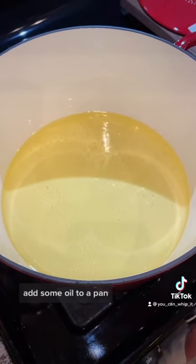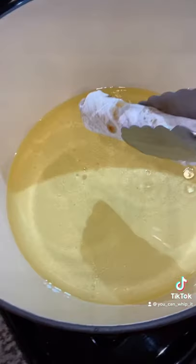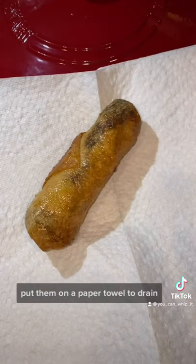Add some oil to a pan. Once you've finished rolling all of your egg rolls, it's time to fry them. Once your egg rolls are golden brown, put them on a paper towel to drain.